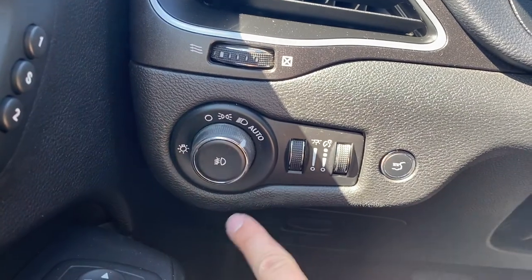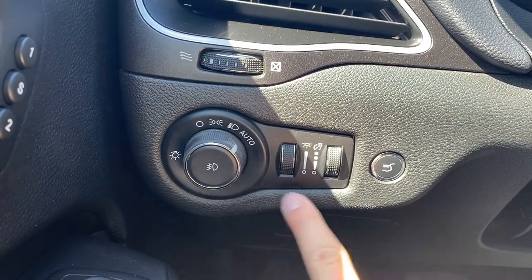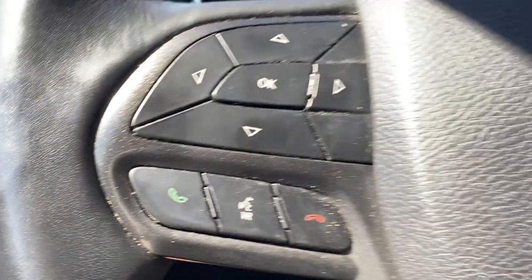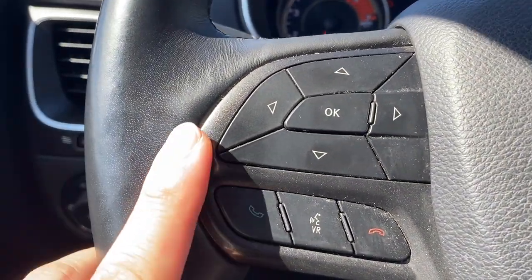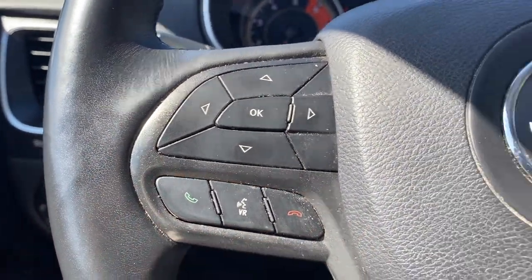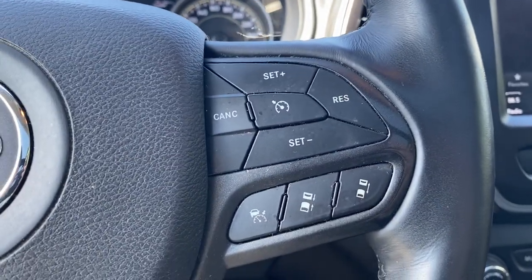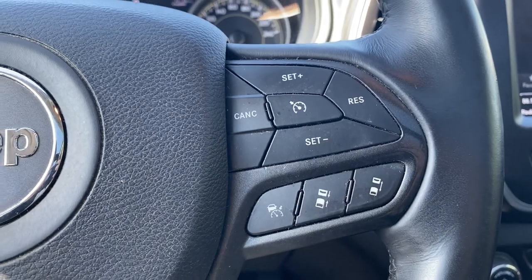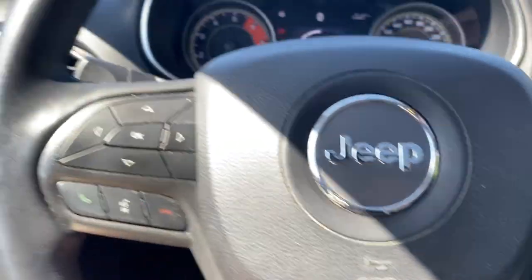On the left-hand side here we do have our automatic headlights, fog light button, digital gauge cluster dimming, and power trunk. Left of the signal stalk we have our multimedia control functions as well as Bluetooth controls. On the right-hand side we have our cruise control options — this vehicle is equipped with adaptive cruise control. You have a nice leather-wrapped steering wheel.